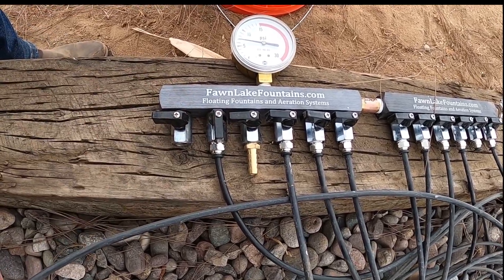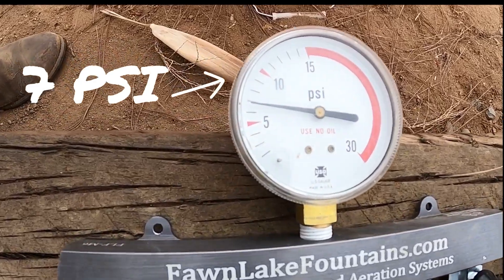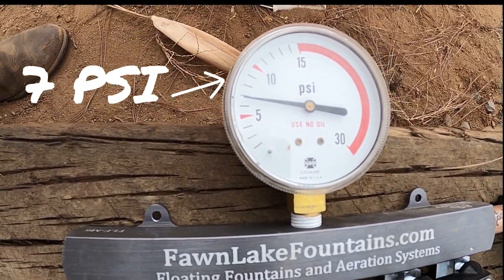I'm a couple short, so I ordered a few more. I bought a little gauge — that's what the high blow pump is running at. It's running right around 7 psi.